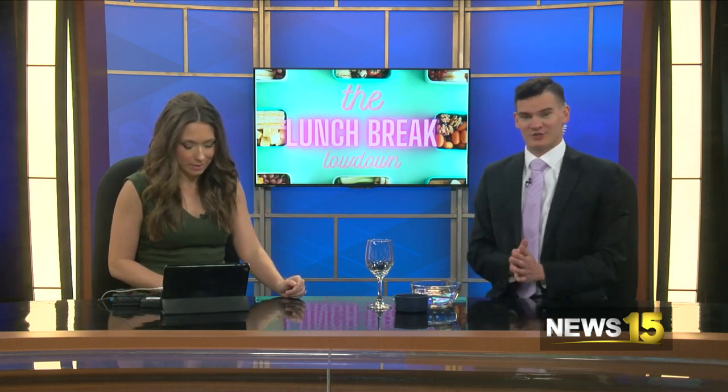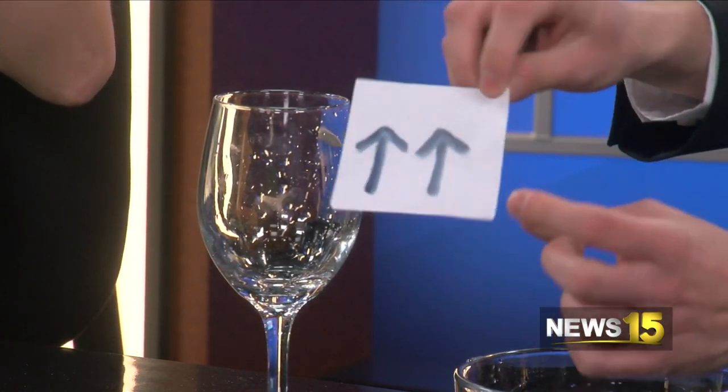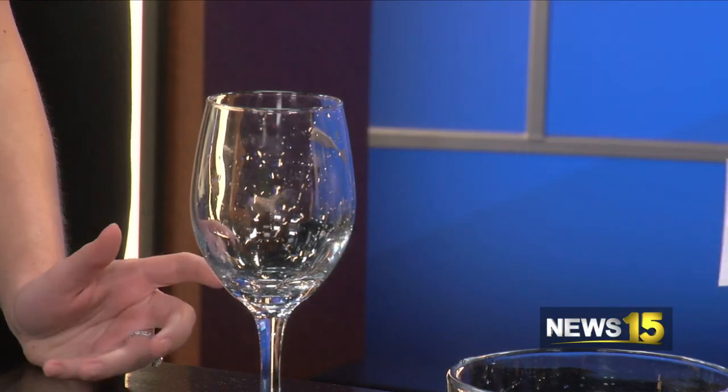Anyway, what we're going to try and do here is an experiment that some people may have heard of before. It's kind of like a magic trick. You can draw some arrows like this on a piece of paper, and we're actually going to flip them without turning the piece of paper. Usually you would flip it like that, but today we're going to make these arrows go the other way. It's magic.